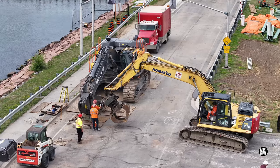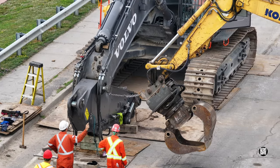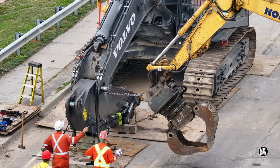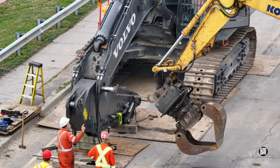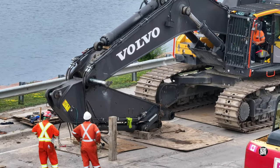Removing bearing pins can sometimes be a challenge; in these cases a little bit of mechanical assistance can be very helpful. No excavator has defied the team yet.